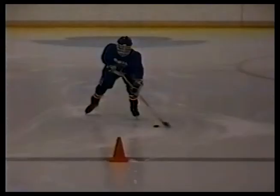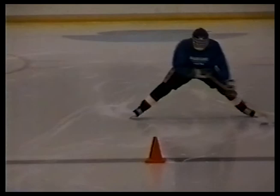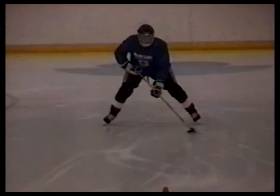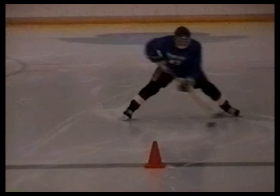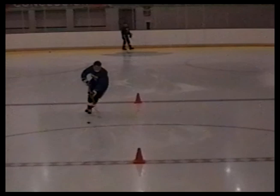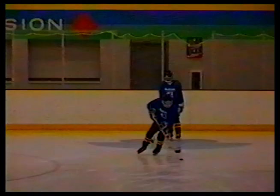Cones are very useful practice tools. A single deke is a faking maneuver where we deceive the opponent on which way we're going. Watch Matt come up to the cone — notice the great distances the puck is traveling on this exercise. This slow motion sequence shows just how great a distance that puck is actually traveling. He's going to shift his weight from one side to the other, extend the puck to the right side, and then bring it back around. Here comes Andy — he's going to fake to the forehand, bring it to the backhand, come around, cut back in behind the opposition, a key part of the maneuver.